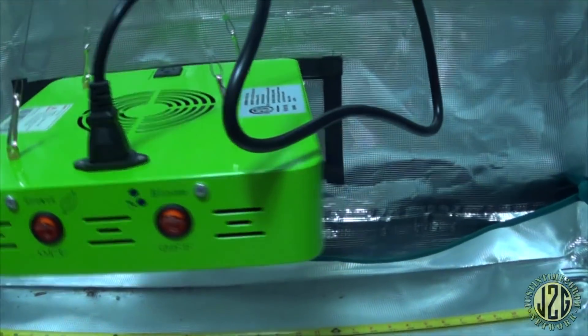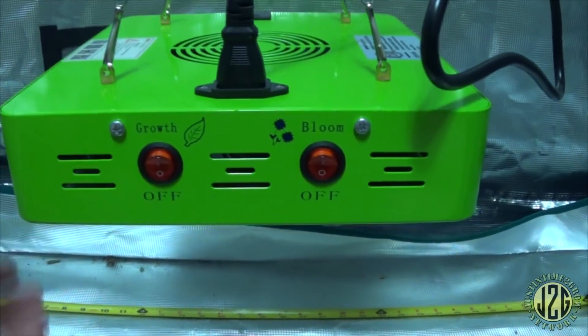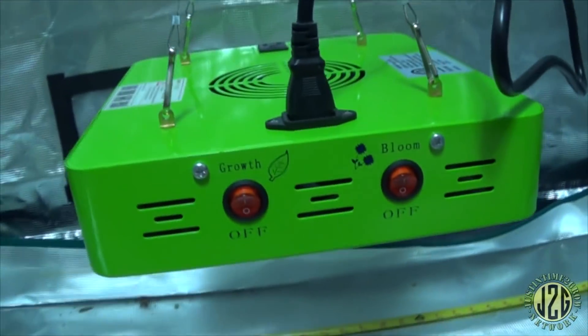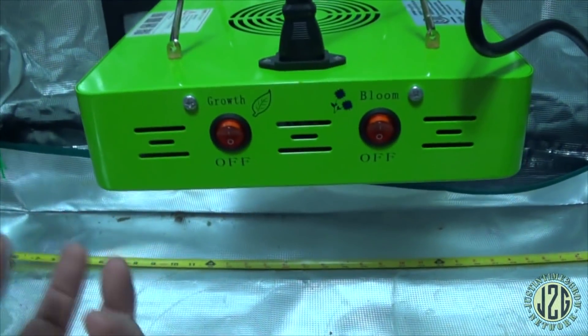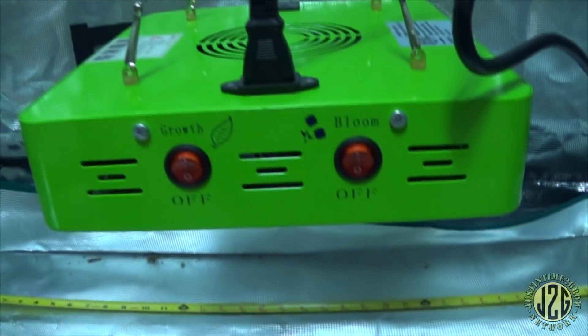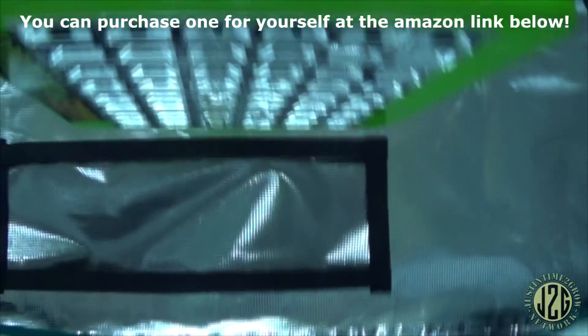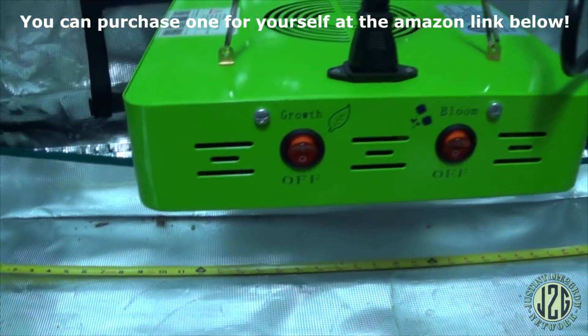That's all I really have to review on it — it's a decent little light. It's good for about a one-square-foot area for cannabis. You may be able to grow other plants in a larger area, but anything larger than one square foot is going to result in a lot more smaller, not-so-dense nugs rather than the fat cola nuggets everybody wants. It's a cool little light, very basic, very inexpensive, and effective if you use it at 12 inches.